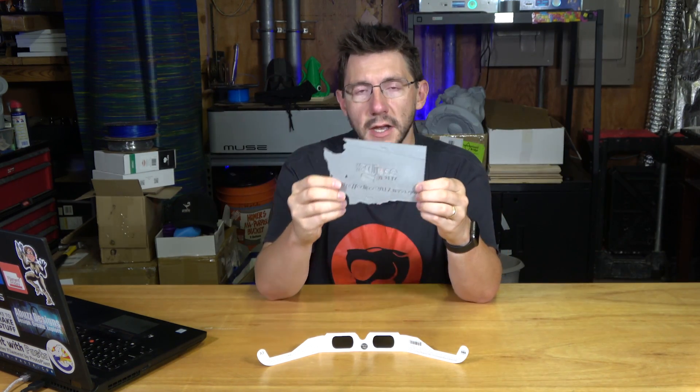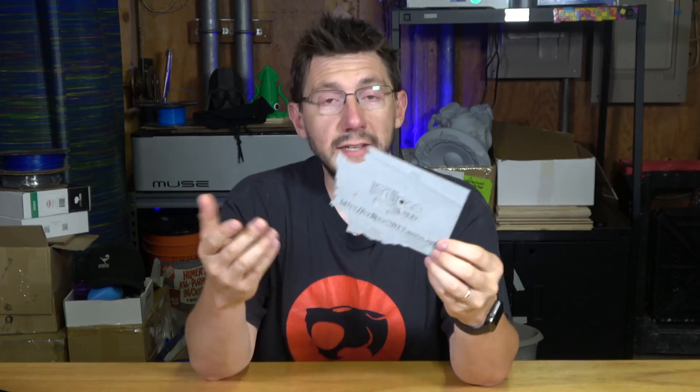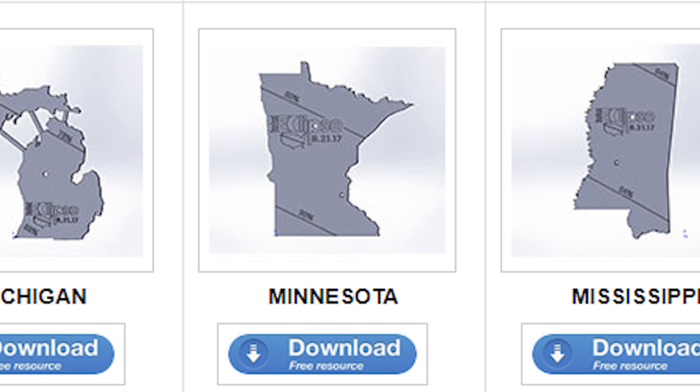It's a really great way to see the moon eclipse the sun without having to have these glasses or without having to stare directly at the sun. NASA did include models for all 50 states, so you could print yourself one of Washington, California, Utah, Minnesota, or even Florida.